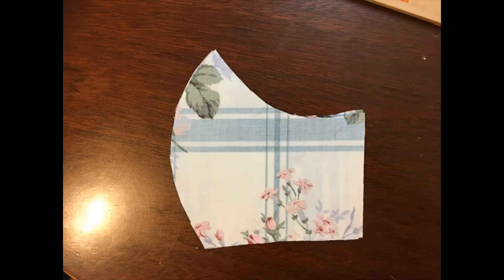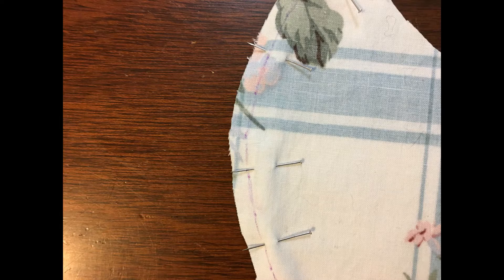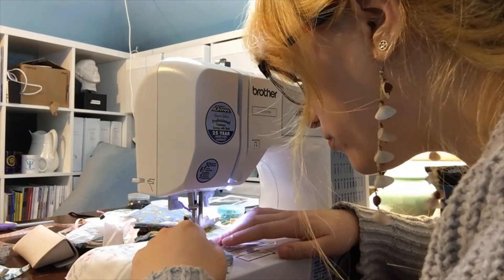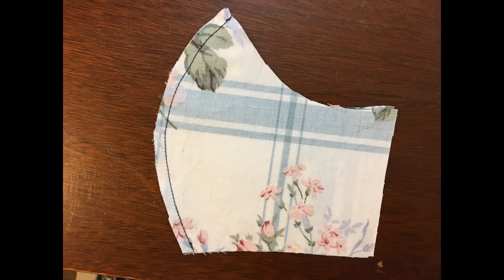Make sure to put right sides together, then pin the two pieces together. If you need to, use a washable marker to draw out a quarter inch line around the edge. Now it is time to sew. For this entire project you will only need to do a straight stitch. This is how it should look once you are done sewing.